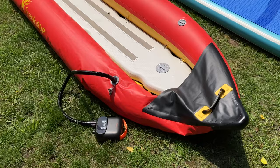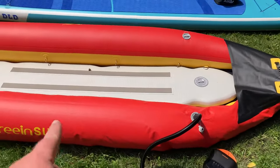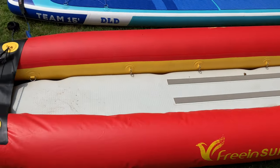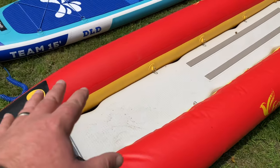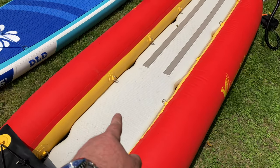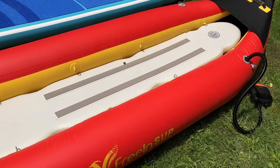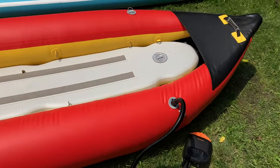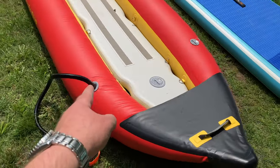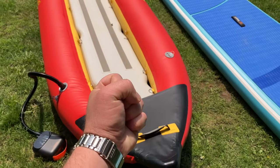The Puffer Pro is still continuing to work and has inflated the kayak in just a matter of minutes. For the kayak, you have three different inflation points — one for each tube and one for the floor in the middle. All together, very very impressive. It's just finishing up this second tube, getting that last little burst of energy.